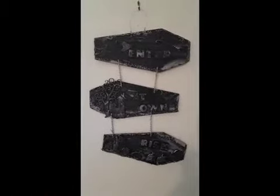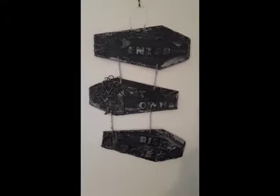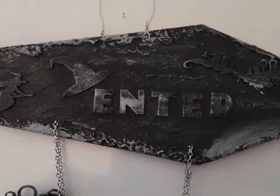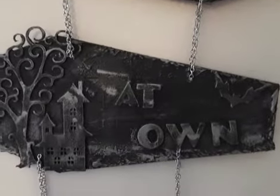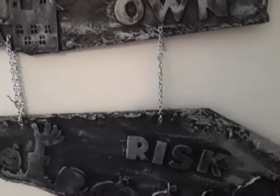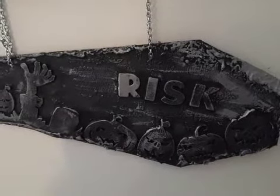Here's an overall shot of my 'Enter at Own Risk' Halloween sign that I finished — it's hanging in my house now with the chain attached. I'll try to zoom in to give you some detail. There's the first panel, then we go down to the second panel, and down to the last panel. I love how it hangs — nice and wonky, and that's the look I was going for. I just love it, especially with these pumpkins down the bottom.